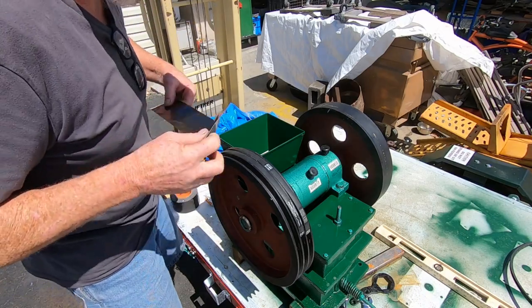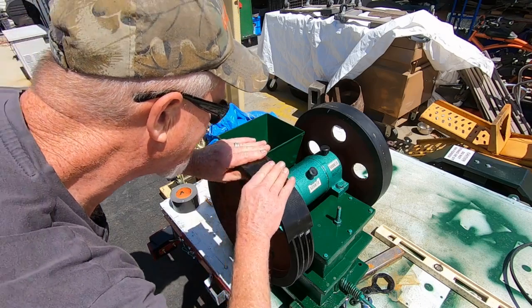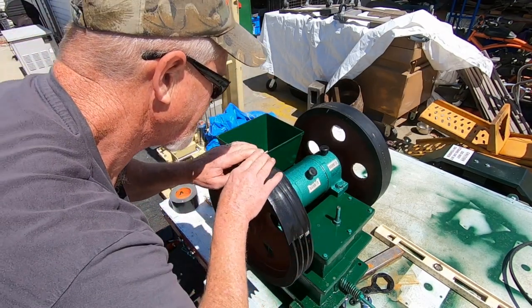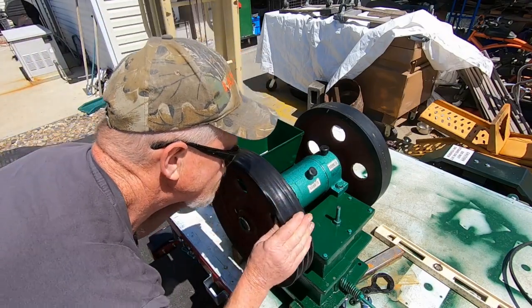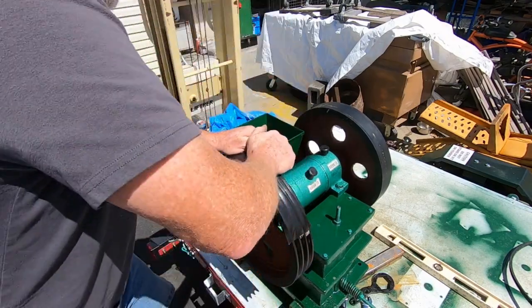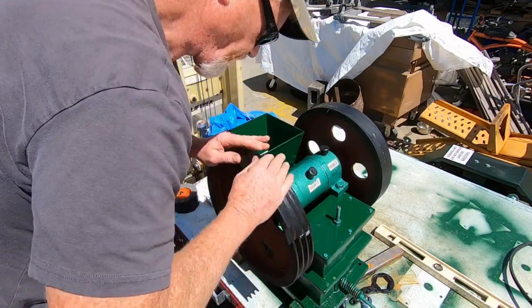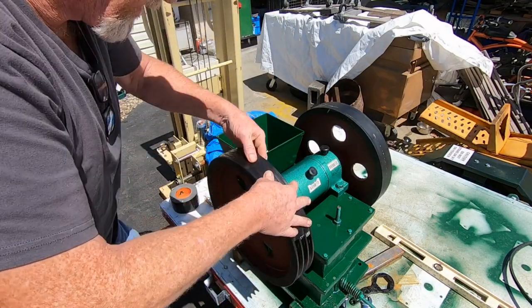Gorilla tape - that's pretty tough stuff, works fairly well especially for this kind of thing. Give that a few minutes, we'll pull it apart and see what happens.